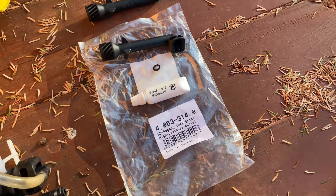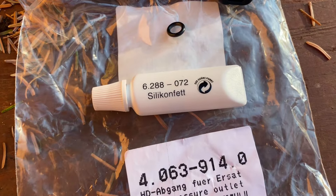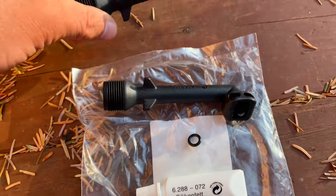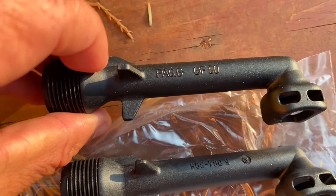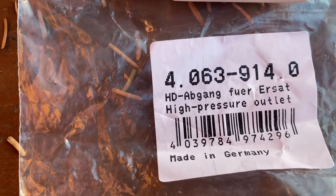Okay, the spare parts have arrived — the tube of silicone, the o-ring, and that's the new part. That was the existing part, so you can see that it's identical. Even the numbers on the side are the same, despite this being 4.063.